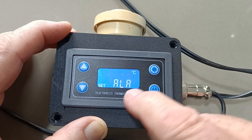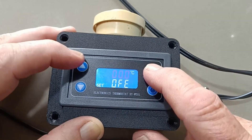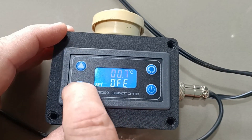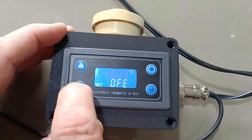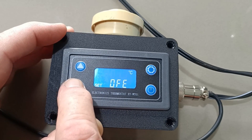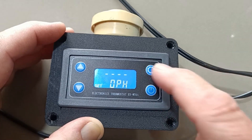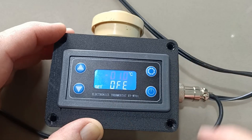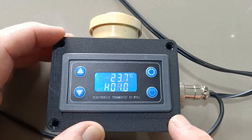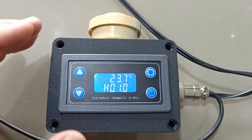If I hold this down again for a couple of seconds, it goes to the offset setting. You can change it — say, 7.7, if it's not quite right. So if we set it to one degree offset and push that button, it's now a one degree offset. See how it's showing 23 now where it's actually 24 — that's something you can adjust.